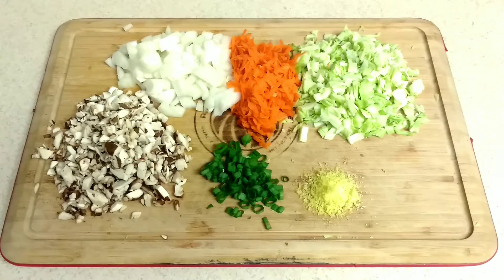Allow me to introduce our filling ingredients. We have some onions, some shredded carrots, some cabbage, some brown ginger, green onion, and mushrooms. Let's head over to the stove.